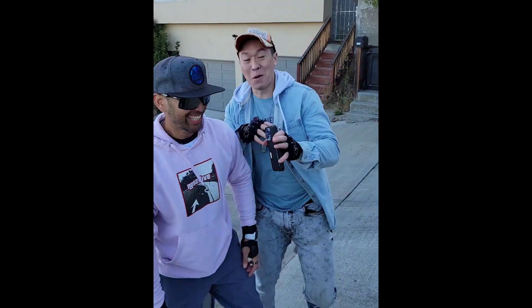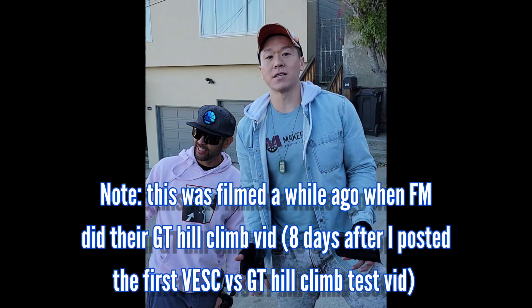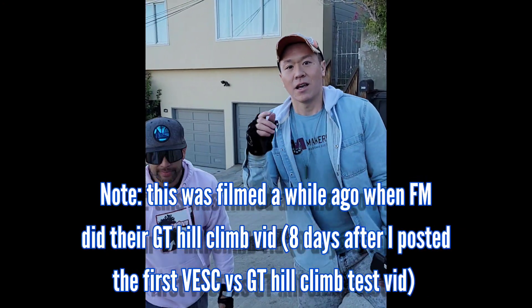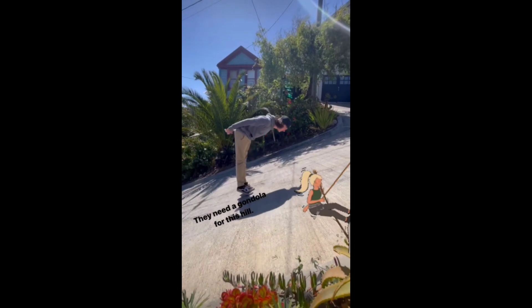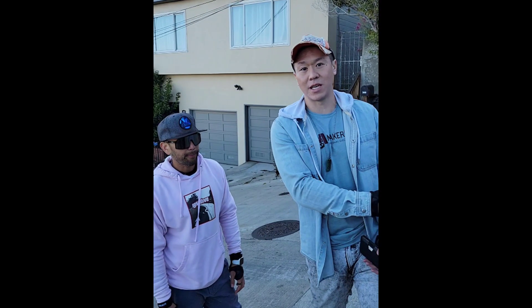This is a beast — it's so steep right here. We are at the steepest hill in San Francisco. We're going to be testing a hill climb side by side with GT versus NASC. As you guys may have seen, Onewheel was here earlier in the week. If this is rated the steepest hill in SF, this is where you should do the test.